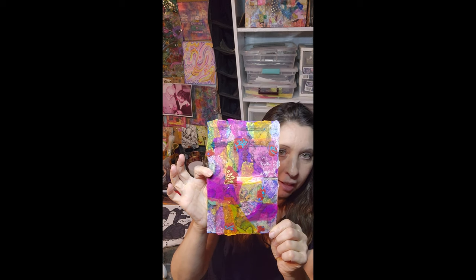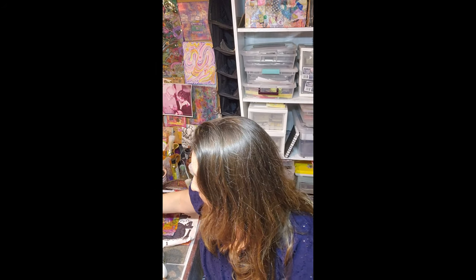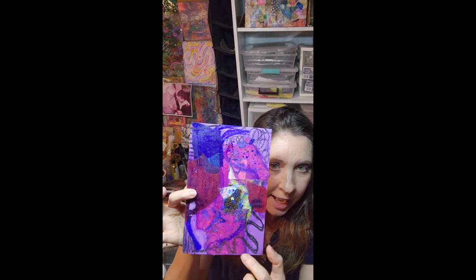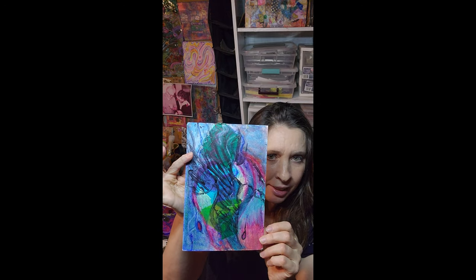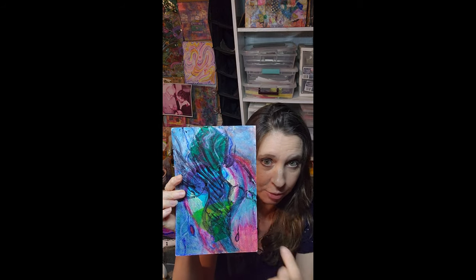Here's another example of a collage with all kinds of papers — tissue papers, scrapbooking papers — and I think I did a little doodle mark making with the Sharpie underneath a lot of the layers too. Here's another one with different tissue paper, oil pastels, and scrapbooking papers. I love to combine oil pastels with tissue papers, scrapbooking papers, collage papers — it could even be your own artwork, decorative papers, or fiber papers.